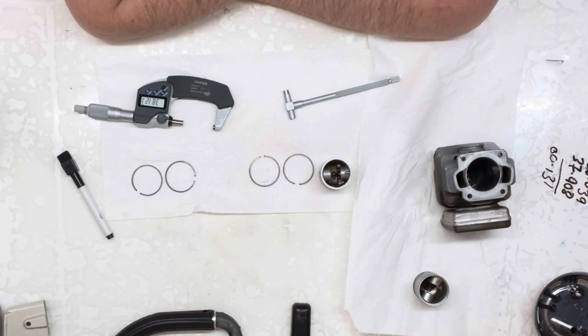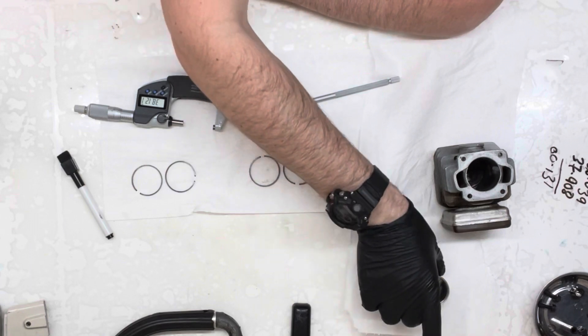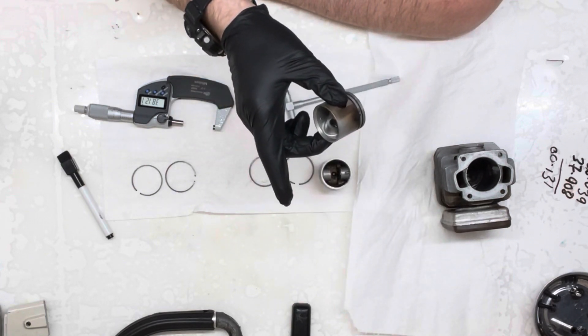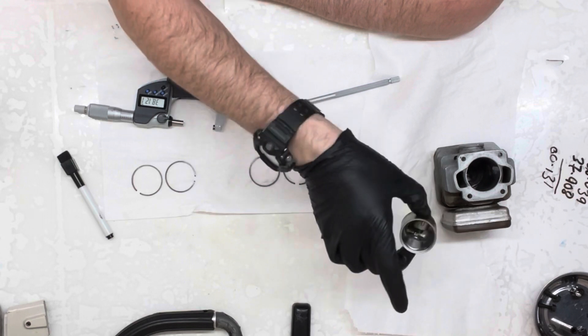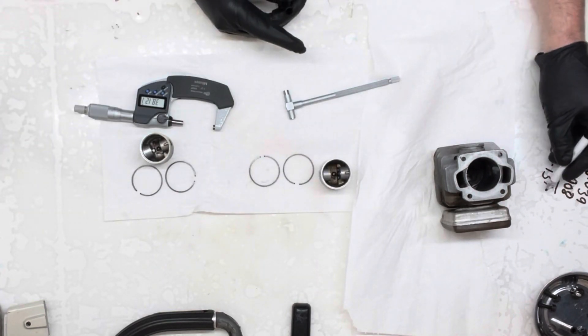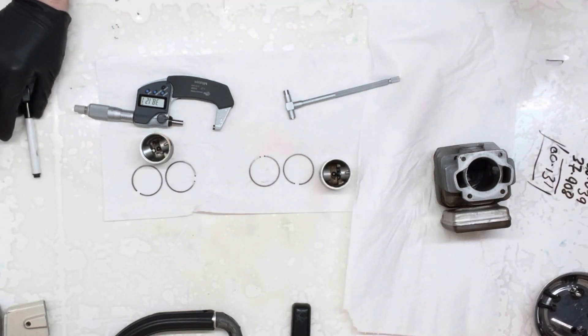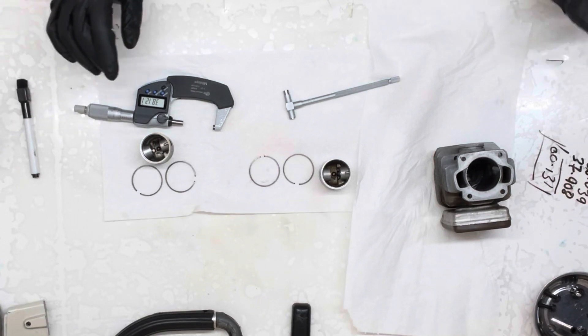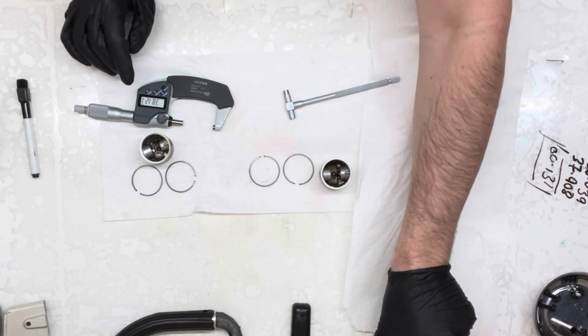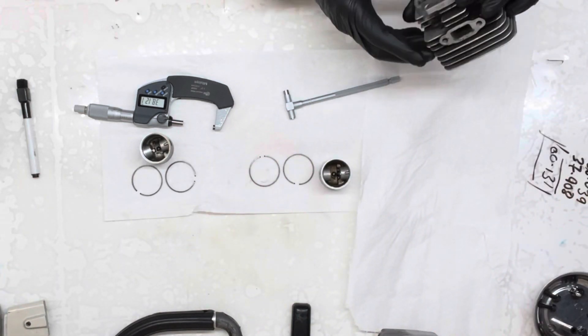So let's now take that other cylinder and measure the same spot with the other piston, and we'll see how that goes. As it stands, this piston is in better condition than that one. It's really useful to know that this is where it first starts to become audible - it's not hugely noticeable, but it is starting. So let's put that to one side and take this one. Gosh, this looks a lot worse.